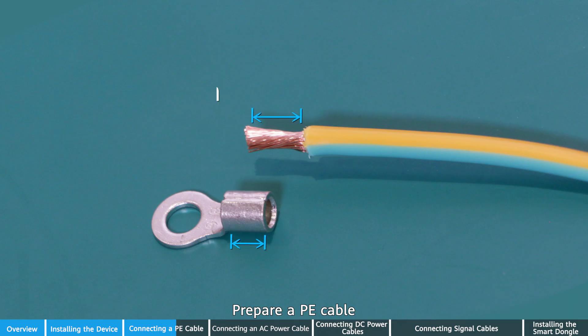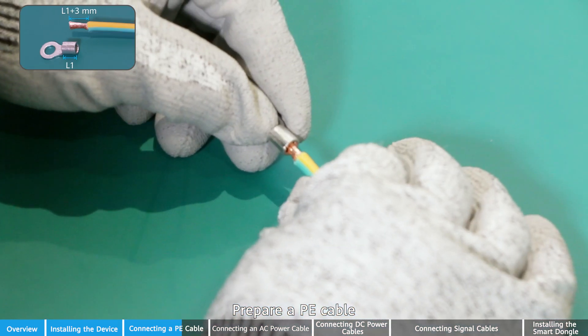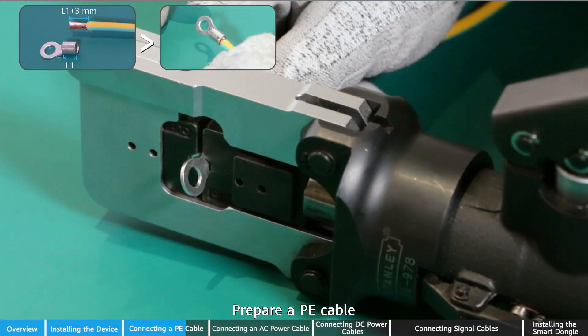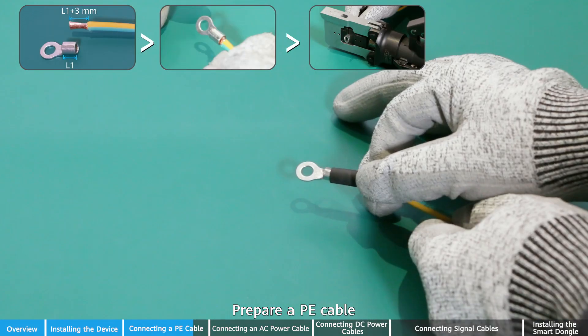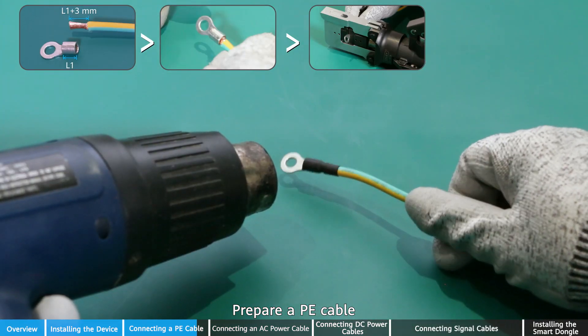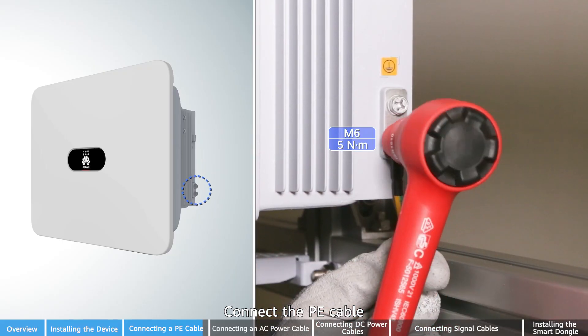Prepare a PE cable. Release the inverter and the battery-powered cable. Connect the PE cable.